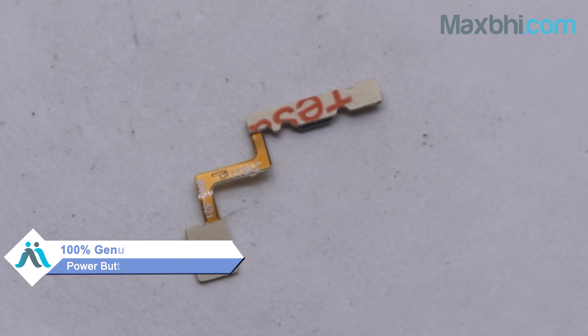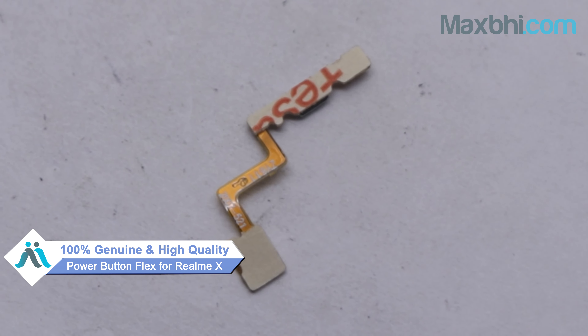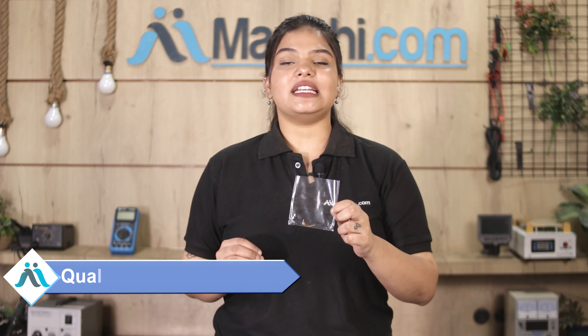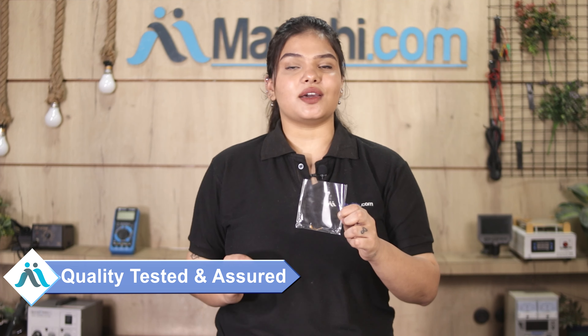This power button flex is a 100% genuine quality product which works similar to your original product with a perfect fit for Realme X. This power button flex is inspected by our quality team and after quality assurance it can be sold.